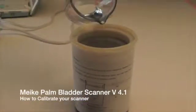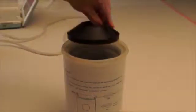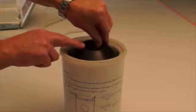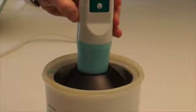We're going to use a Palm Phantom Bladder. This is a purpose-made plastic container filled with thick viscous liquid which contains a sphere of 160 millilitres size. We're going to use some water in the top, about 100 millilitres, to set the unit up and then place the probe vertically in the top.